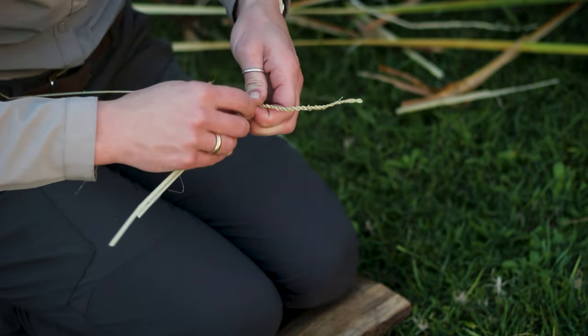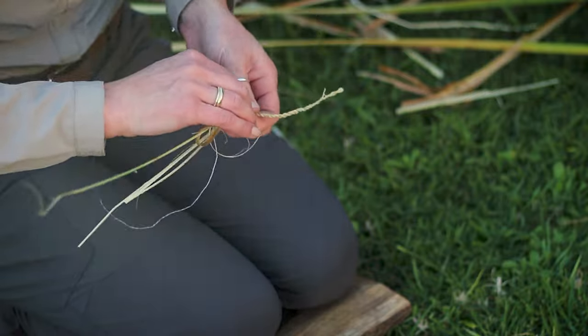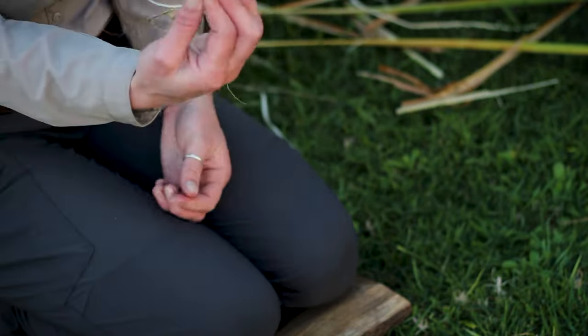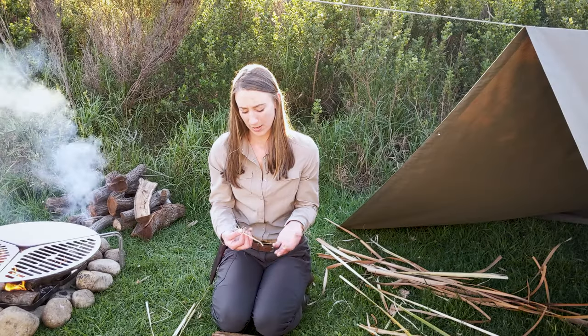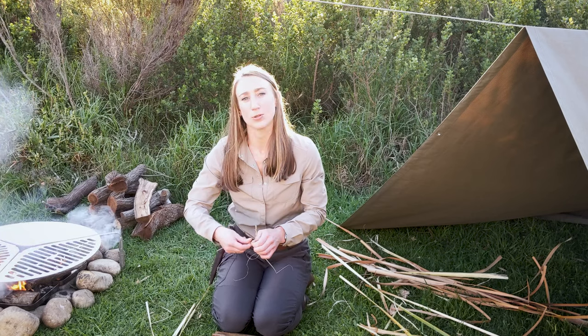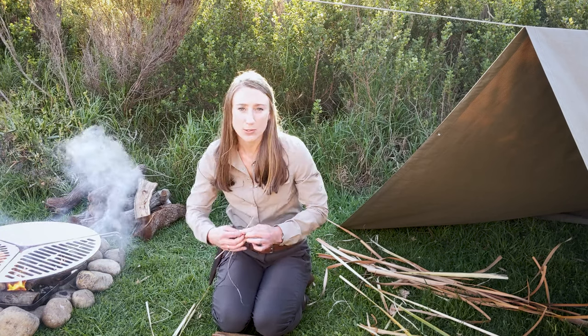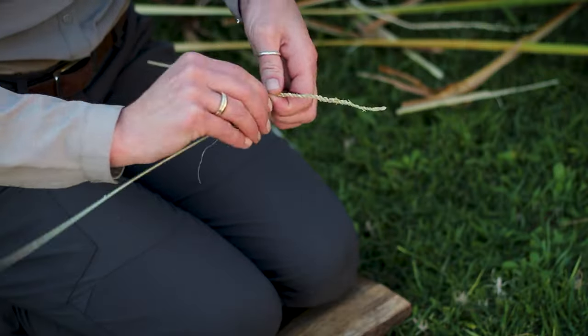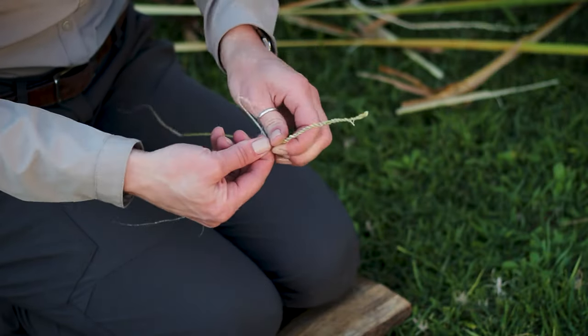It's actually quite a nice camp chore, quite therapeutic I must admit, and it's quite rewarding as well to see the cordage come out. It looks really neat too, and being able to use the things that you've made yourself in the wilderness for everyday tasks or for everyday things around camp is really nice.